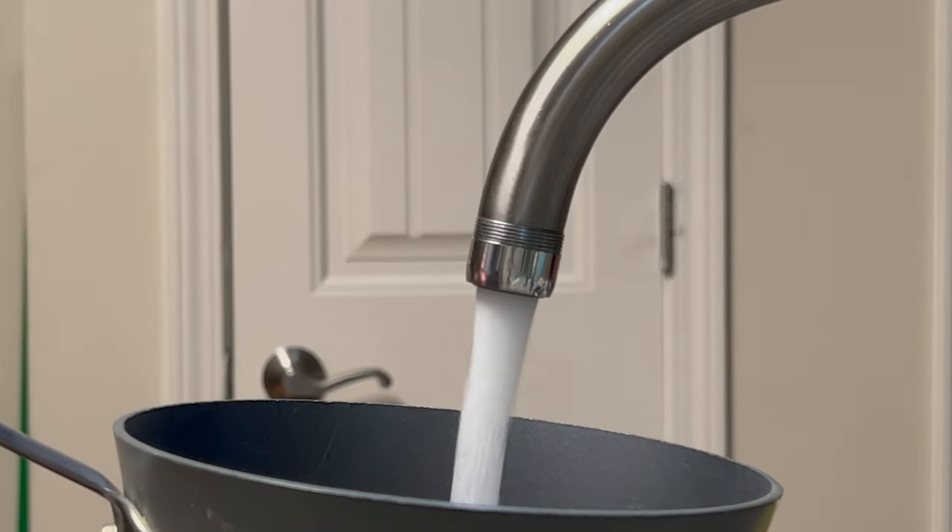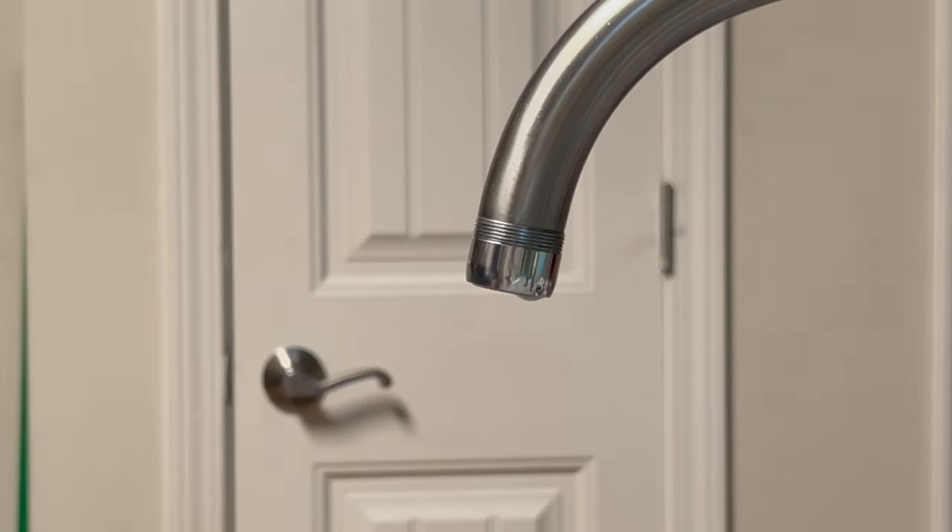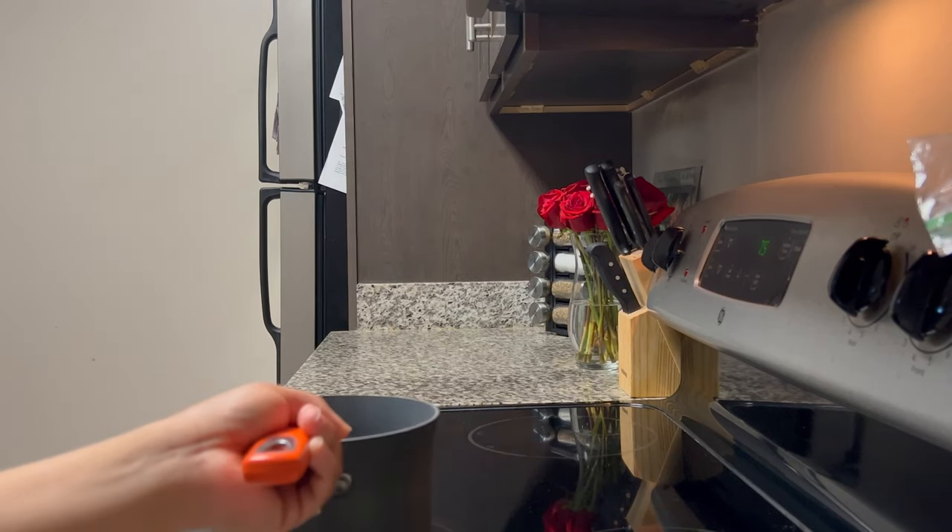First things first, you want to grab a pot and add some water to it. How much water just depends on how many eggs you're making — just add enough so that your eggs submerge underneath the water.